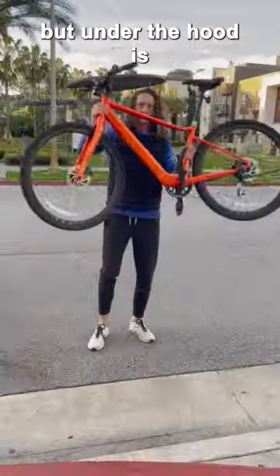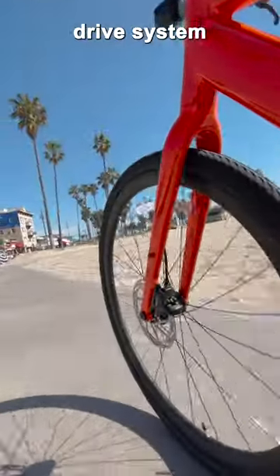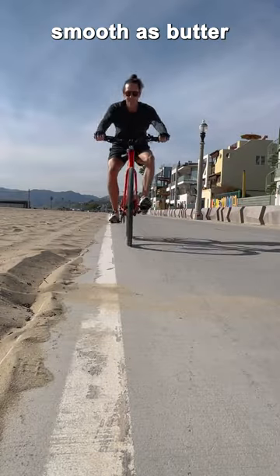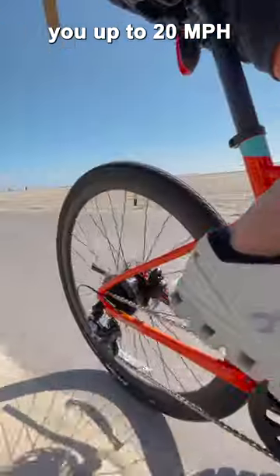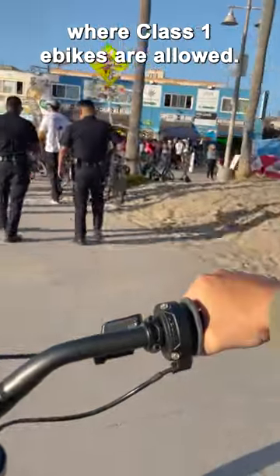Most e-bikes weigh double, but under the hood is where the magic lies. The proprietary E35 drive system with an integrated torque sensor makes this e-bike ride smooth as butter compared to yesteryear's clunky cadence sensors. And the discreet 350-watt hub motor is strong enough to propel you up to 20 miles an hour, while also keeping it legal where Class 1 e-bikes are allowed.